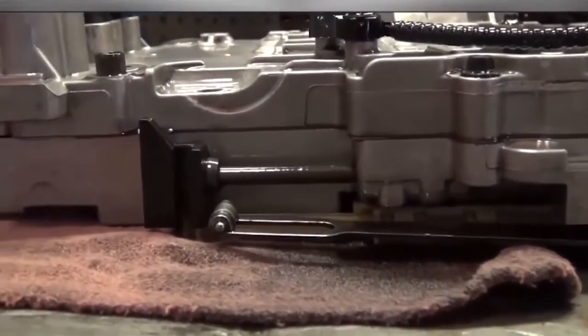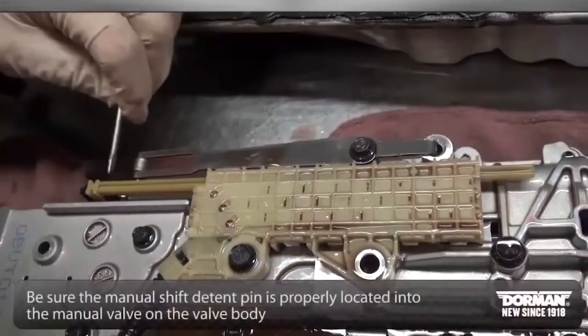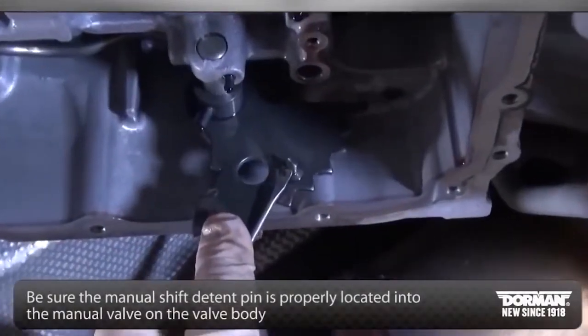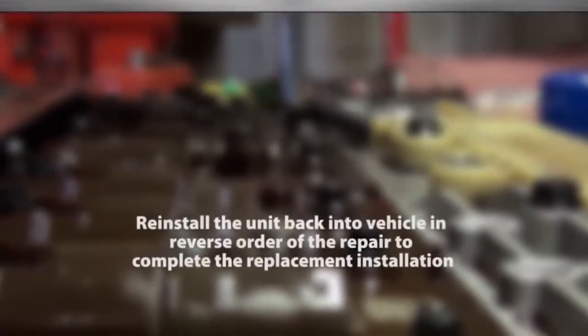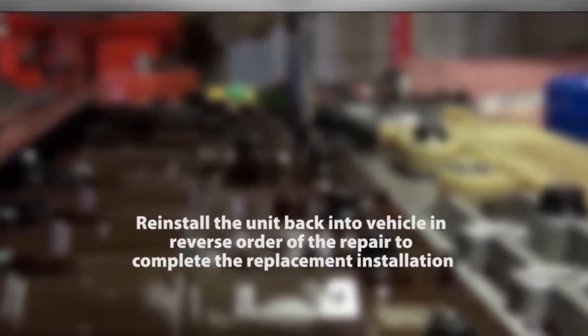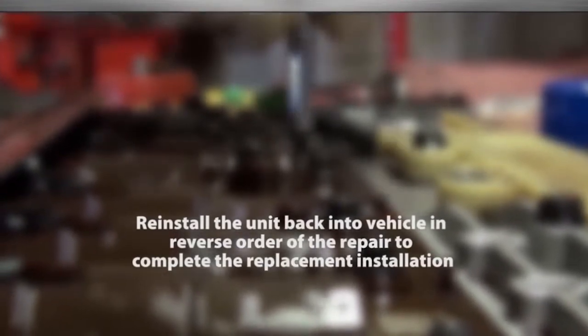Upon reinstallation, be sure the manual shift detent pin is properly located into the manual valve on the valve body. To complete the installation, follow the previous instructions in reverse order. Make sure to reconnect all connectors and reset any pins before placing the assembly back underneath the vehicle.